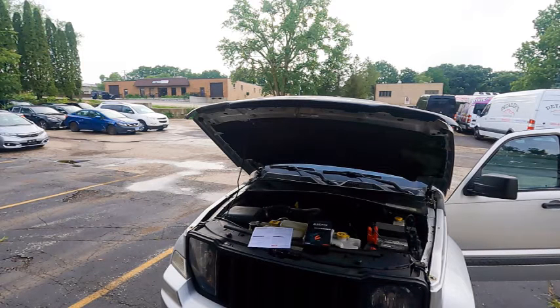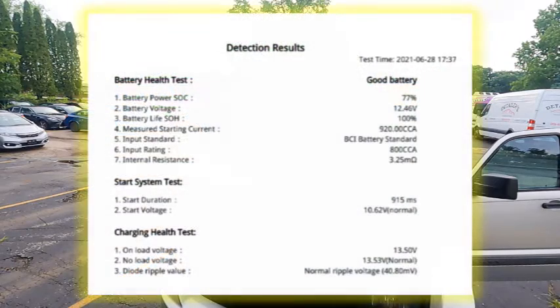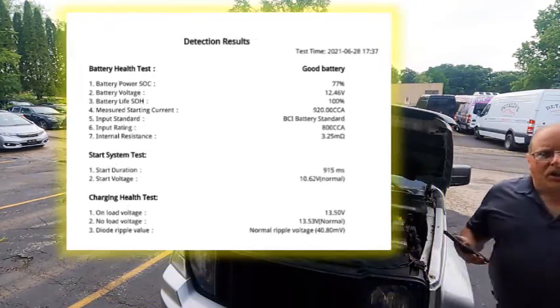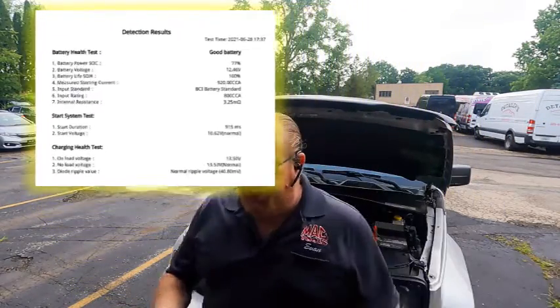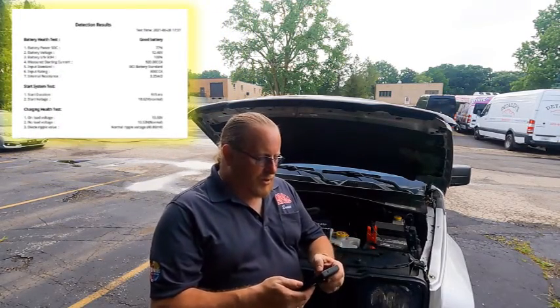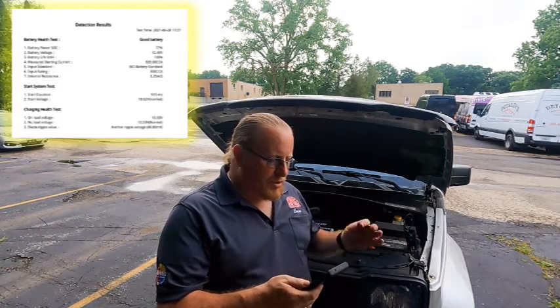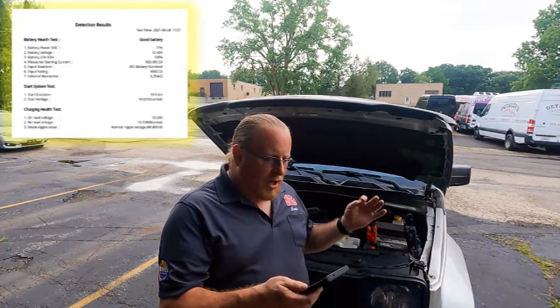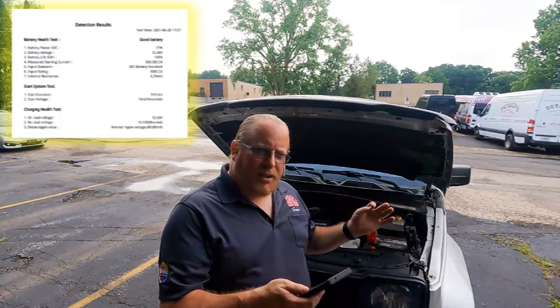The app guided us through a few different steps. One of the steps it guided us through was the starting system test, and then it asked us to rev the vehicle up to 2,500 RPM, which we did, along with a charging health test.